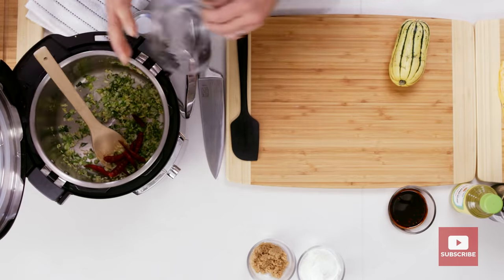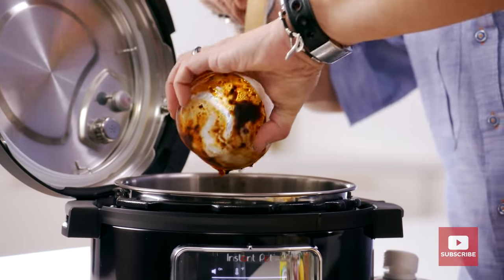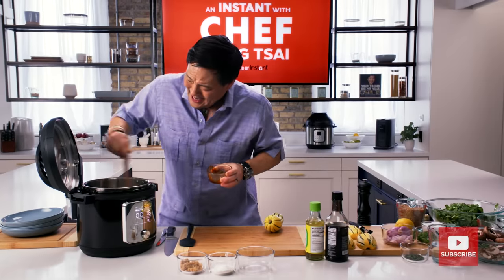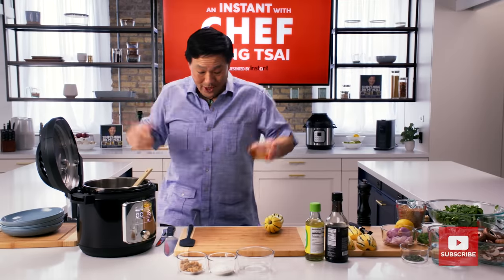Thai bird chilies — those are hot. So warn your people. This is even more hot. This is called chili crisp. It has black bean, it has a little mala, which is that citron peppercorn mala going on. Whew! This is fragrant.